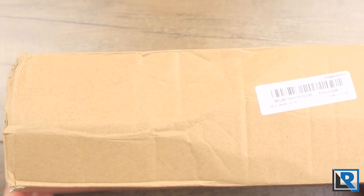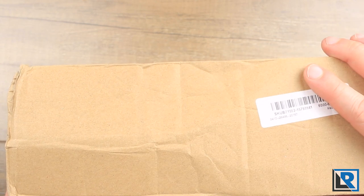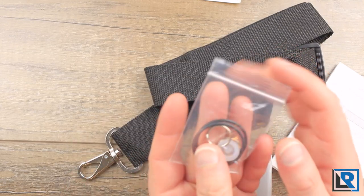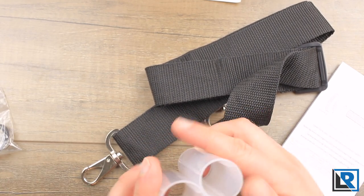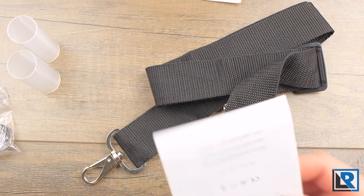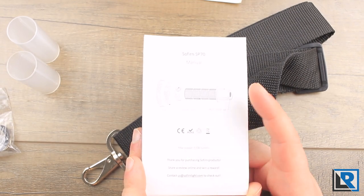Sofrin doesn't spend any money on packaging. It literally comes in a brown cardboard box that's kind of beat up. The light comes in cardboard inside, with a little bit of foam for protection and bubble wrap. The accessories include a bag of extras with some extra O-rings, an extra silicone button cover, and two split rings for the sling. They do include a good manual — small print, but good translation and no problems with it.